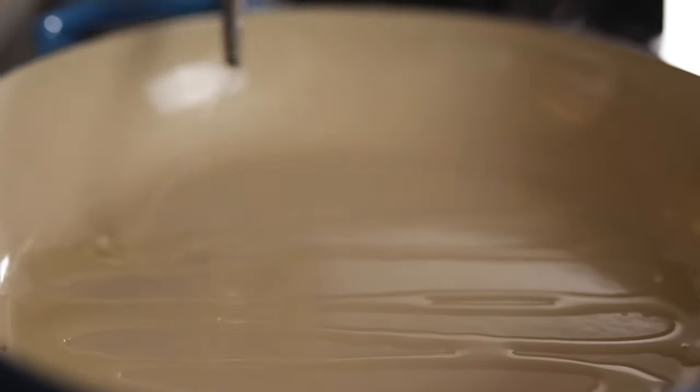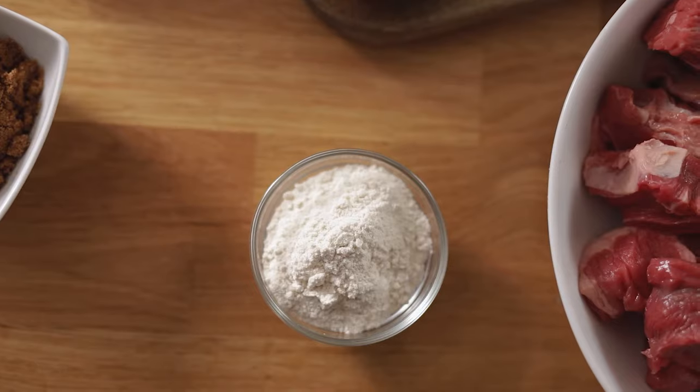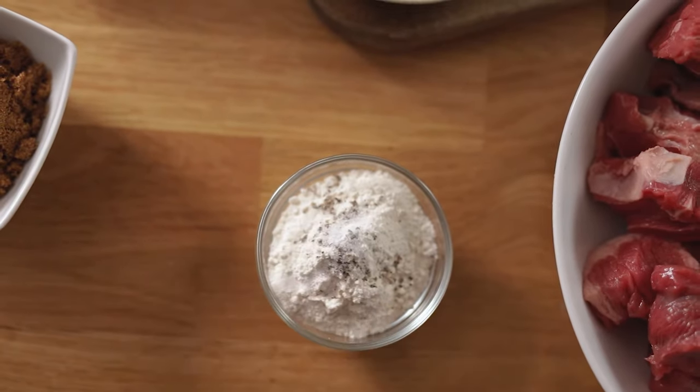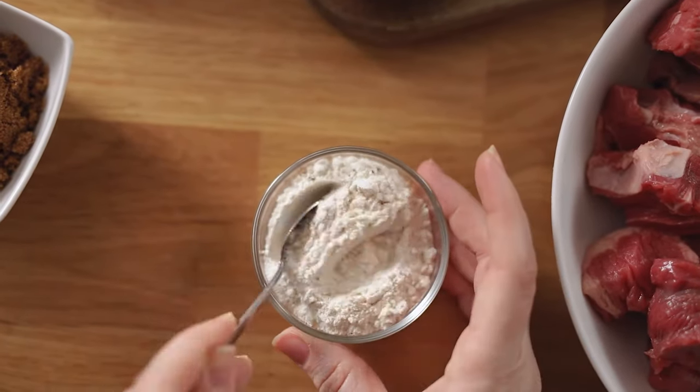I've got the oven preheating to 150°C or 300°F and we're going to add two tablespoons of vegetable oil to a cast iron casserole dish. Now mix two tablespoons of plain all-purpose flour or corn flour with a pinch of salt and pepper.